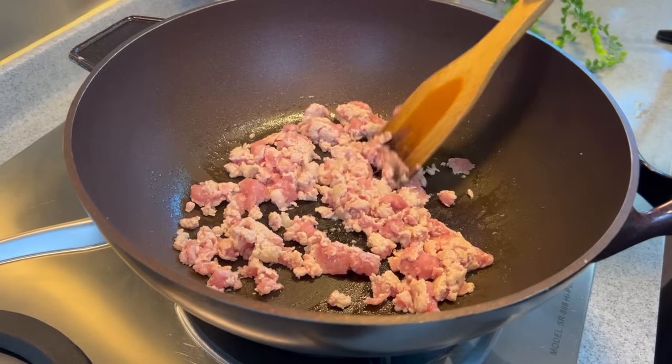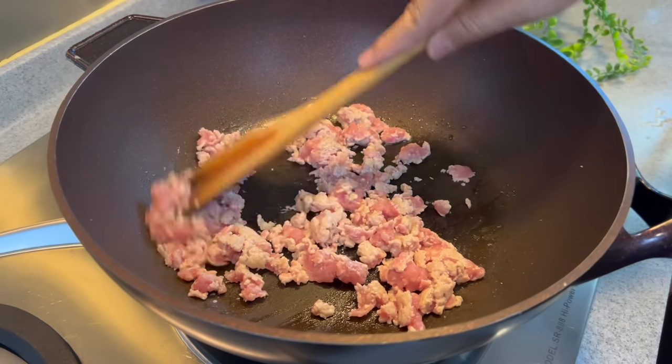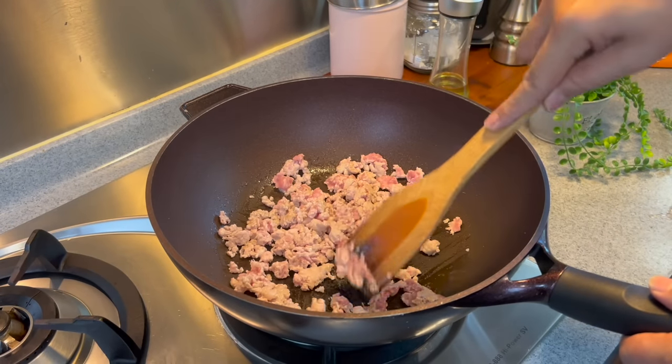This is a very flavorful dish. It goes very well with steamed rice or porridge. It is one of the dishes that I cook very often at home.